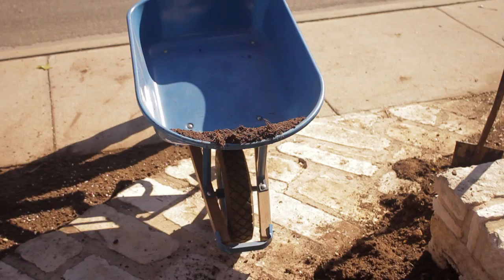Be sure to clean your barrow before putting it away to prevent rust and decay.